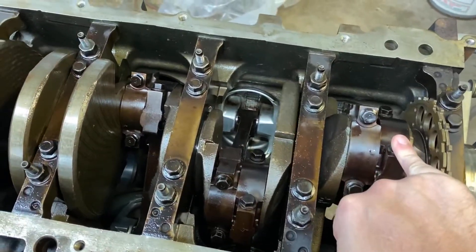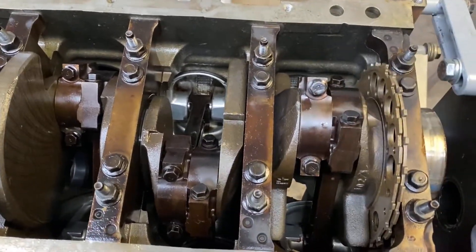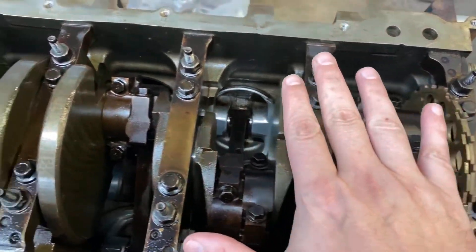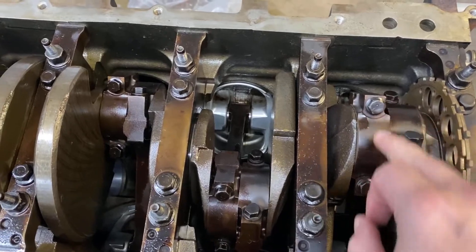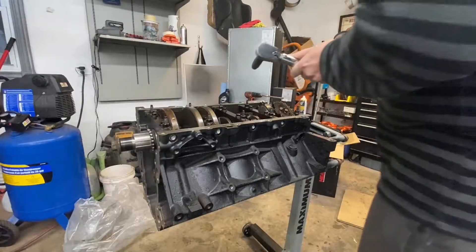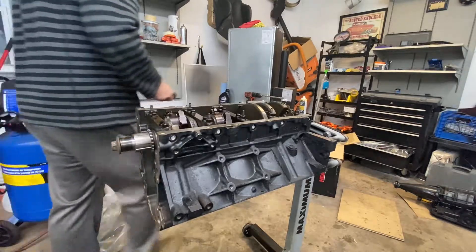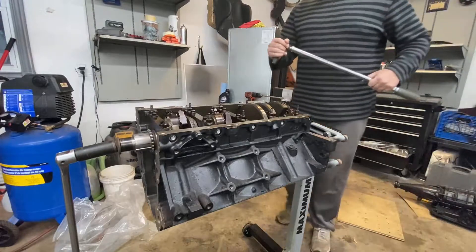To torque these, the manufacturer requires you to go 15 foot-pounds, 15 foot-pounds, and then 90 or 80 degrees with an angle gauge. But what we're going to do — because it's about the same — we're going to go 15, 15, and then up to 51 foot-pounds of torque. Everybody that I talk to, some guys that do a lot of engine building, say the rod bolts, especially when reusing them, they run them to 51 to 55 foot-pounds on just a regular torque wrench. So that's what we're going to do. I'm going to start with the inner rod bolts, then work my way out.